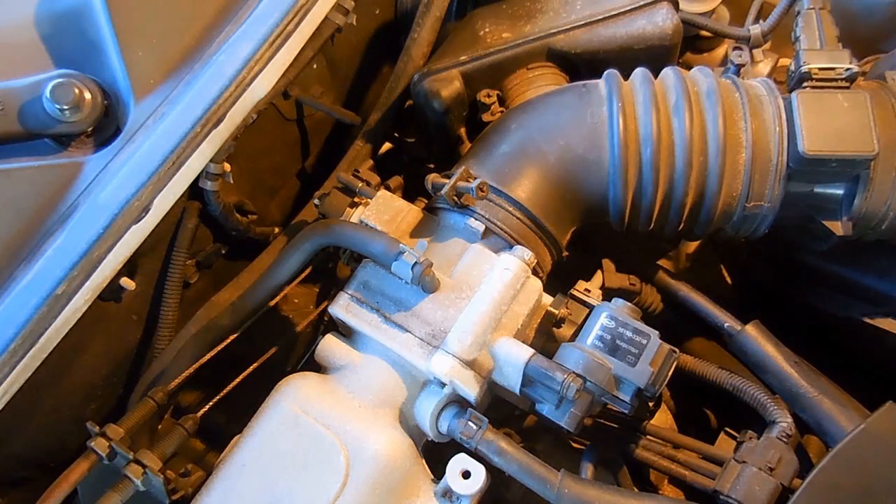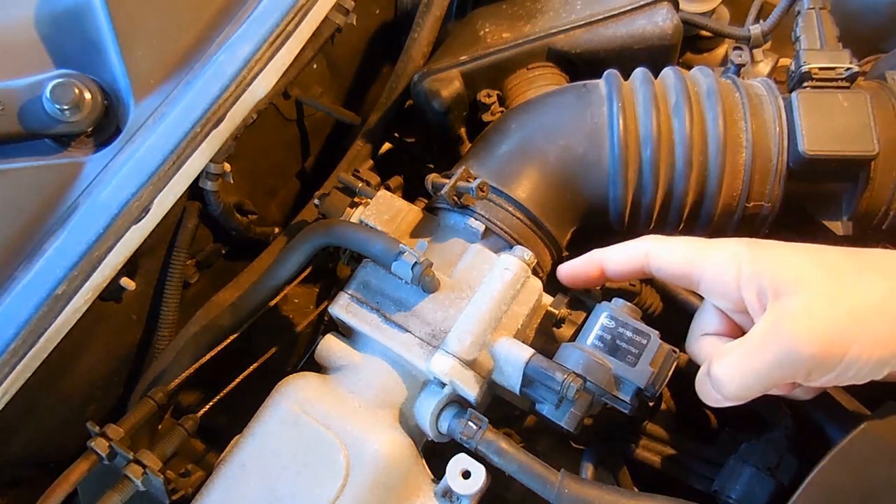In today's video, we're going to be taking a look at a throttle position sensor. That's this part you see right here on the engine.